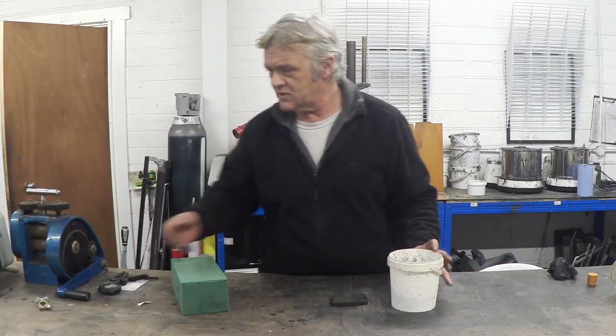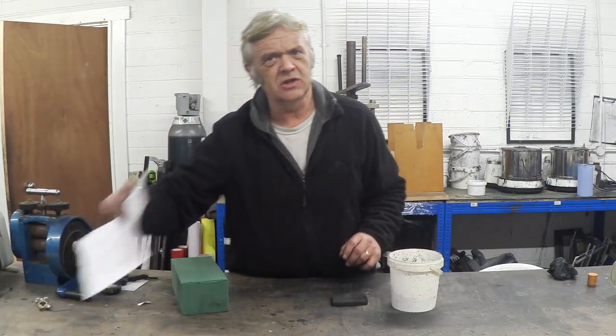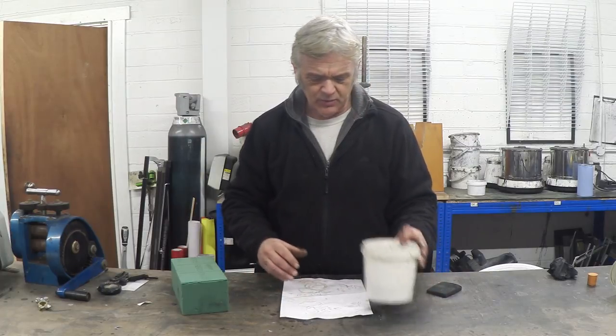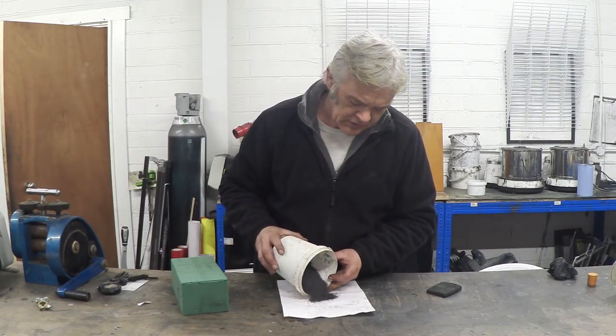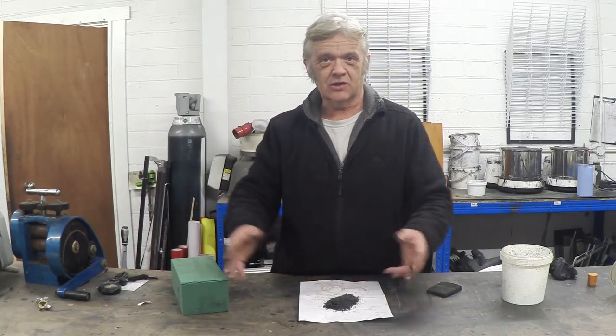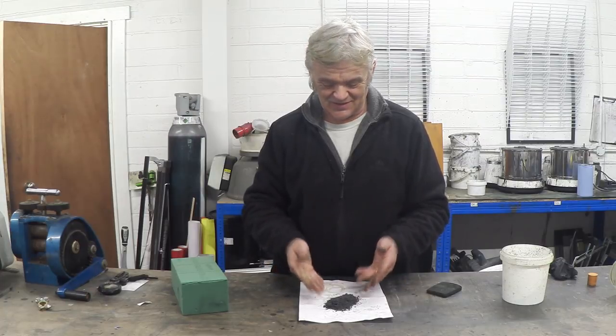We did a separate video on arc exfoliation of graphite into exfoliated graphene, and we made this stuff. It's extremely light because it's exfoliated graphite. What we basically do is acid wash it, clean it, stick it on a metal plate, and point an arc welder at it. It makes these worms, and these worms are hydrophilic in themselves — and that's what you're looking for.